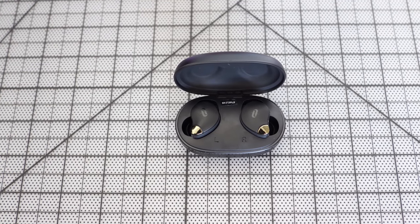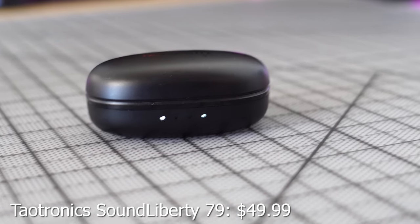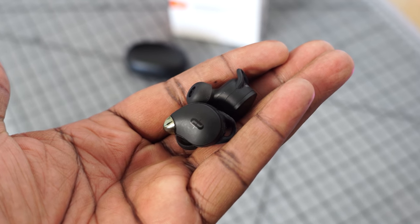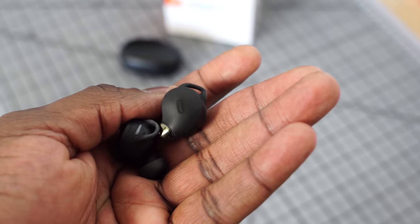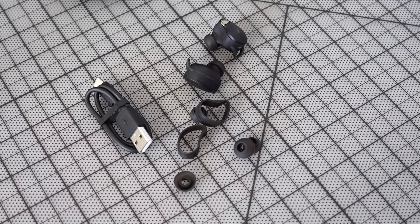Next up are the Toztronics Sound Liberty 79s, which retail for about $50. They have a relatively small case footprint, a battery indicator on the front, and USB Type-C charging. Playback time is 40 hours with the case and eight hours standalone. They're IP67 rated, so gym use and splashes are fine. The earbuds come with different ear tips and winglets that clip into your ear to keep them secure.